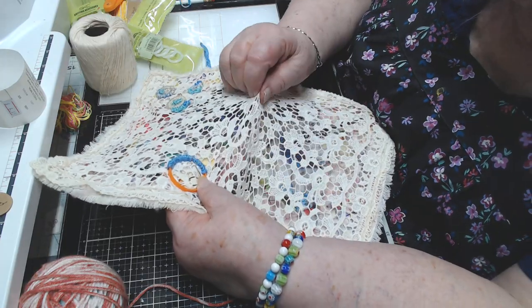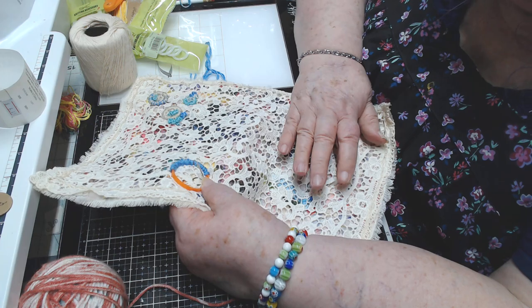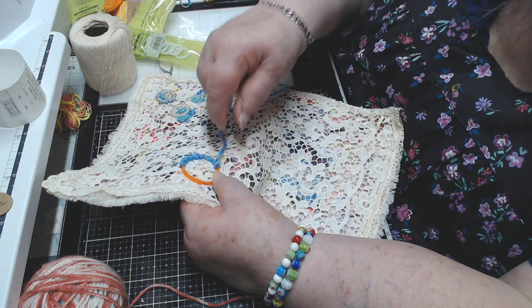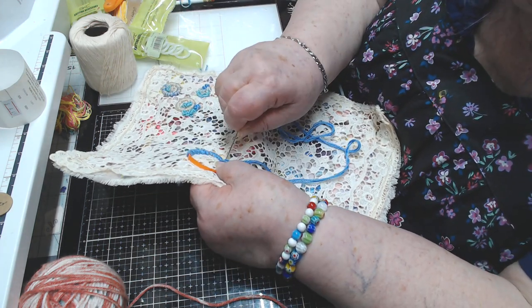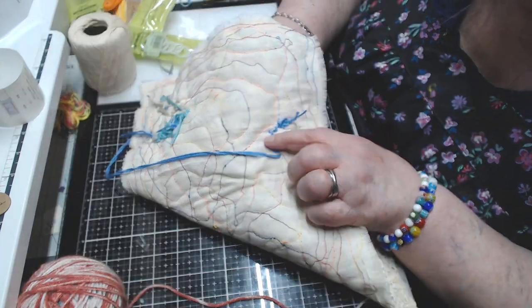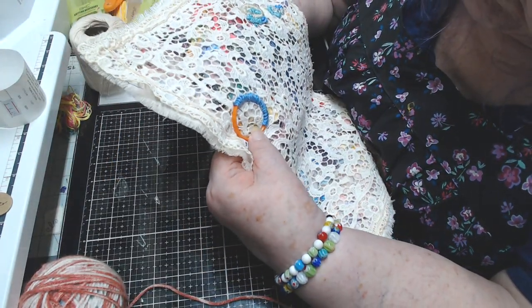I love how this — the lace on top — is not even connected except around the edge, but as I add little embellishments along it's going to hold it all together and give it more stability.